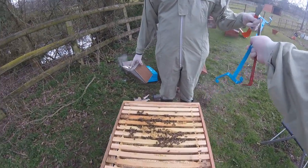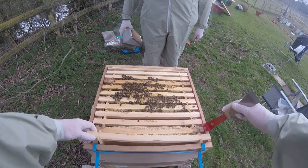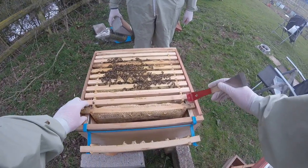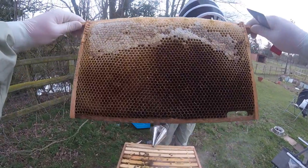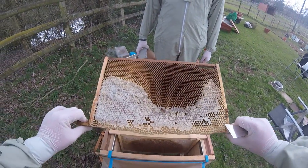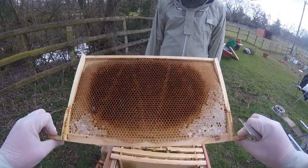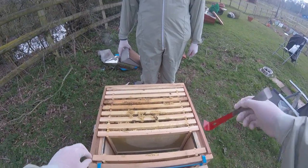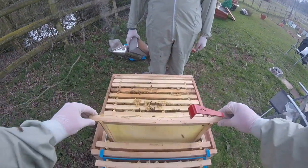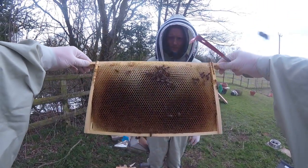So now we're looking for the queen, eggs, and babies. We think the queen's dead so that's one less thing to look for. There's very little on that frame — just a bit of food. A little bit of smoke on them so they go down. This frame has some food in it but where the brown bits are, that's where babies have been in the past and have left cocoons in there. I can see on this one there's some food in the corners but nothing in the middle. Hopefully I'm going to start seeing some babies — no babies on there.